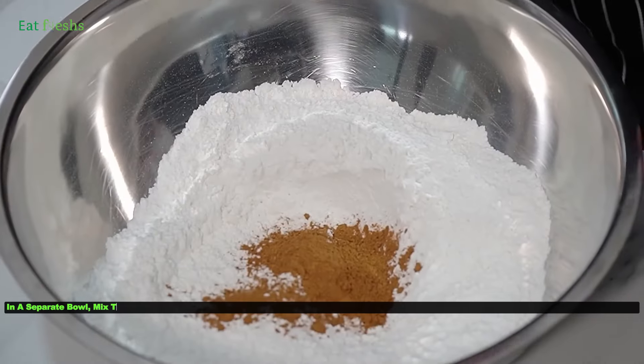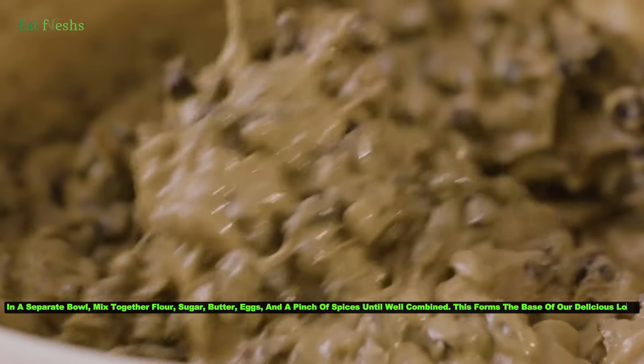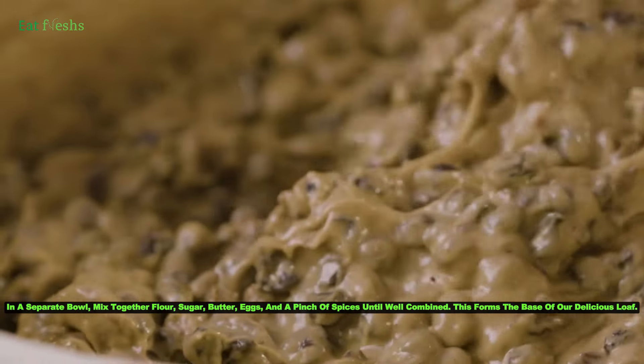In a separate bowl, mix together flour, sugar, butter, eggs, and a pinch of spices until well combined. This forms the base of our delicious loaf.